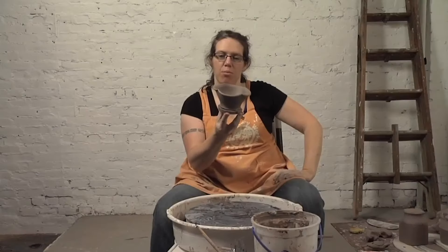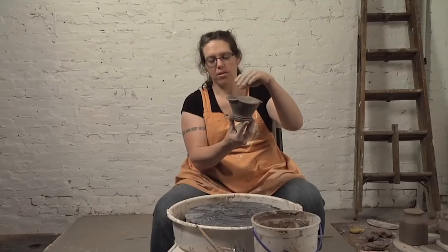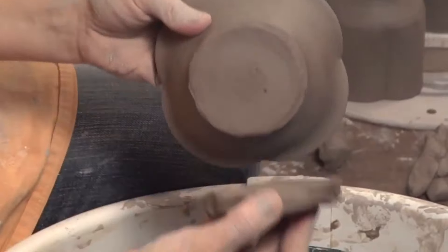Here's the bowl form that I threw off the hump, and remember with this one I used that waster slab. Now that these two are leather hard, they're going to pop right apart from each other. There we go.